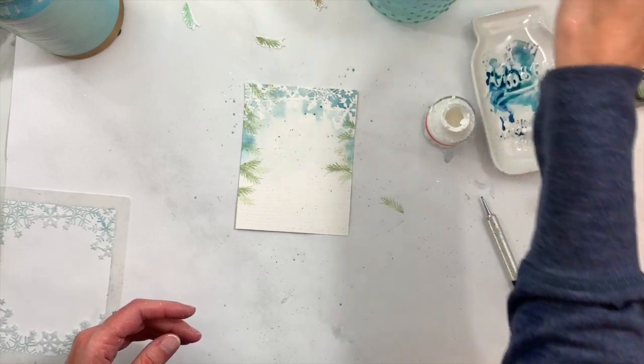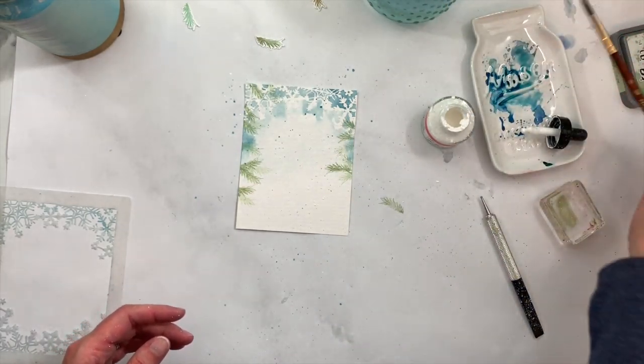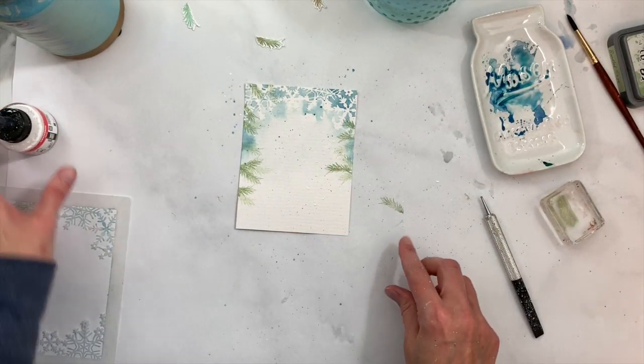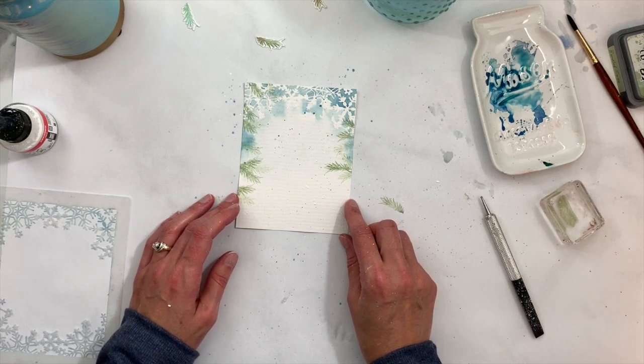Make sure you wash that white ink out of your paintbrush, especially if you're using one of your good brushes. Our background is pretty well complete, so I'm going to go ahead and add our pretty birds and Blooming Branch.